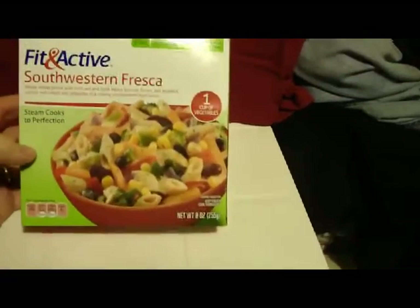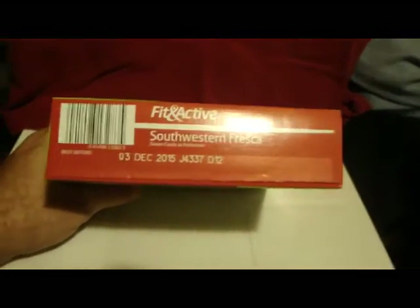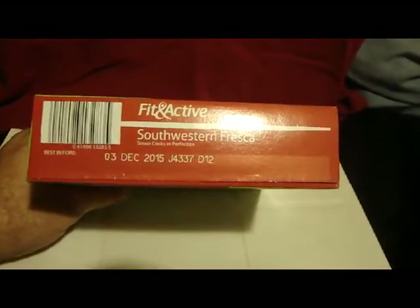Aldi's is a really good store — I like them, they've got a lot of interesting food. I'm going to do a couple more food reviews. My next food review is going to be their gyro — the proper pronunciation is 'gyro.' Best before December 2015.